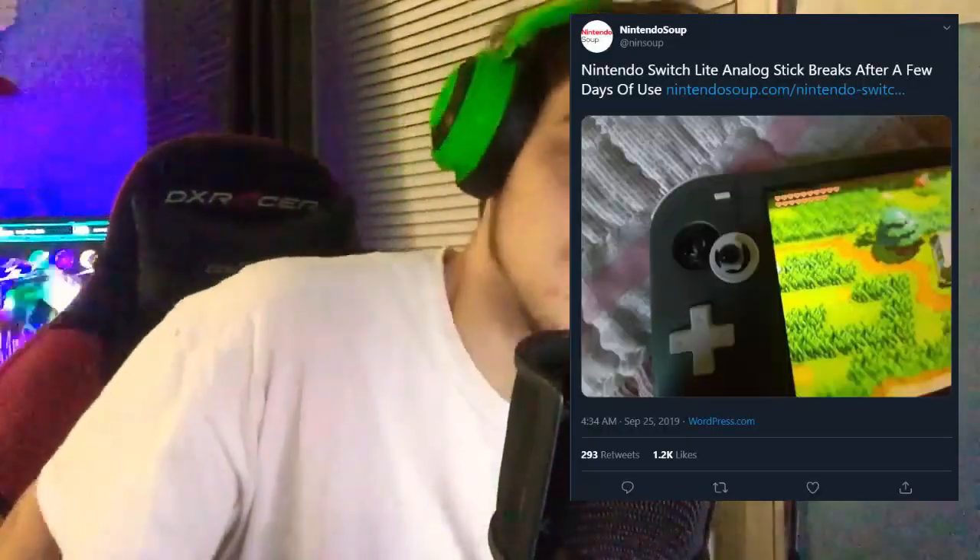As I'm recording this on September 25th, the Switch Lite is already out. Apparently there's one issue: the control sticks in the console are from original Switches, and as you know, Switch Joy-Cons have drifting problems. Apparently there are drifting problems in the Switch Lite, and someone has already broken their joystick on the console. So Nintendo, please make an updated model with a better joystick.